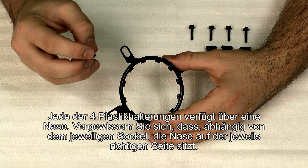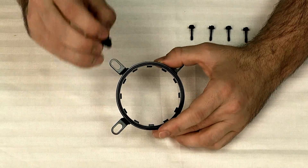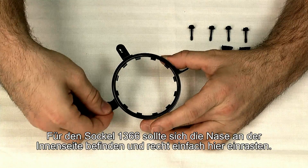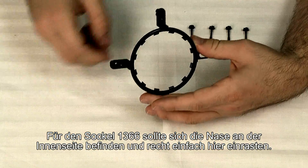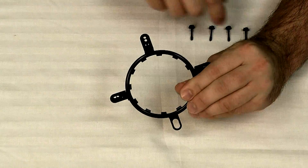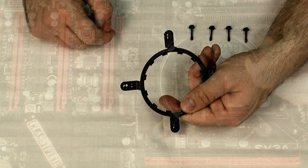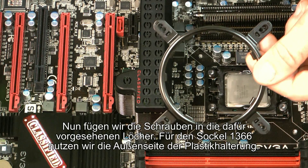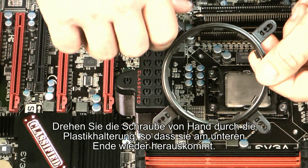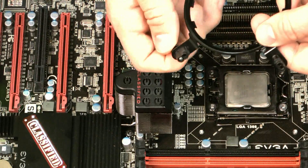Each plastic bushing has a tab on one side, so depending on the socket you want to make sure you have that tab on the correct side for the bracket. For the 1366 it belongs on the inside and it should just snap right into place. The next step is to get the screws mounted in the bracket — use the outside hole in each bushing and hand tighten it through the hole until it's slightly sticking out the bottom.